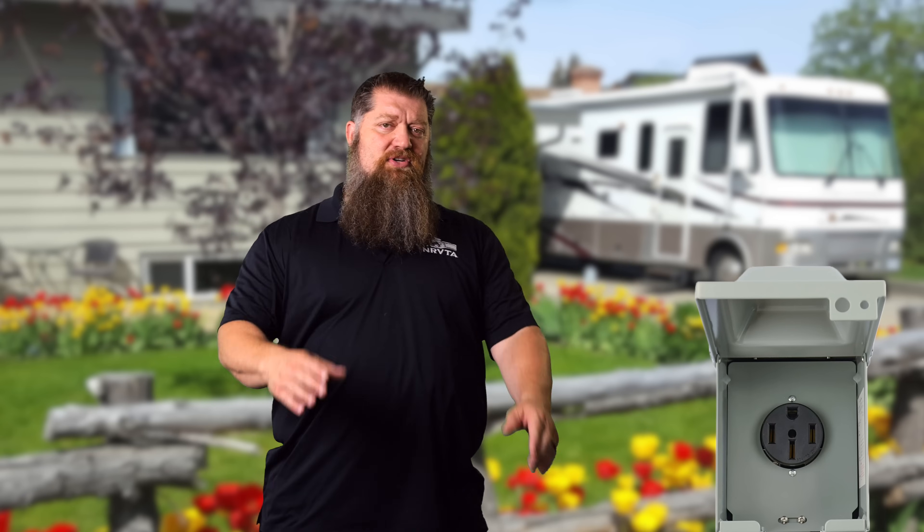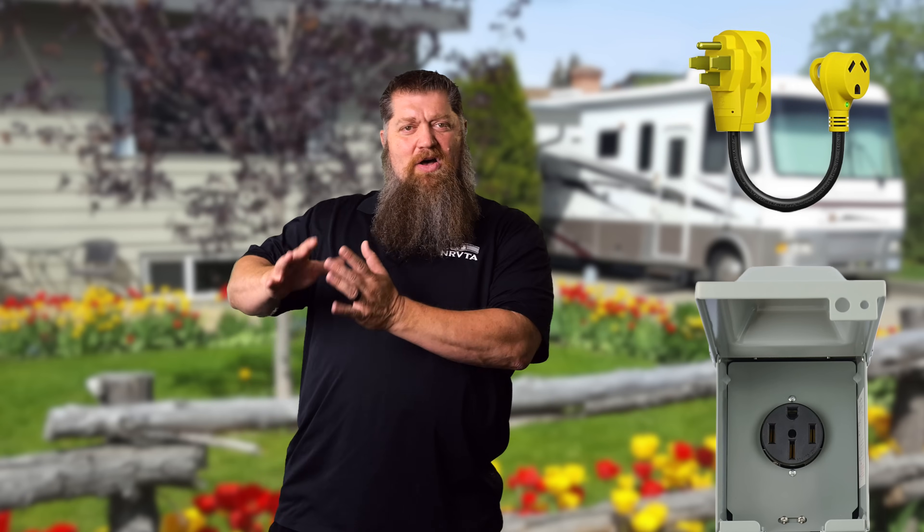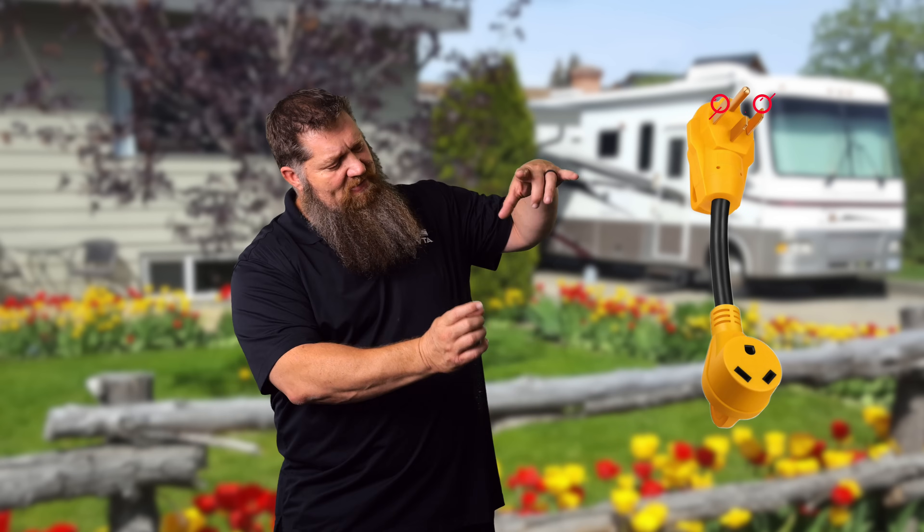So let's cover this: what if you had a 30 amp RV and the only thing you could plug into was a 50 amp pedestal? Is there a consideration? Do you have any problems? Well, the first thing you need is that adapter — it plugs into the 50 amp service but only provides 30 amps. The 50 amp service actually provides two hot legs, but my 30 amp RV only needs one hot leg.